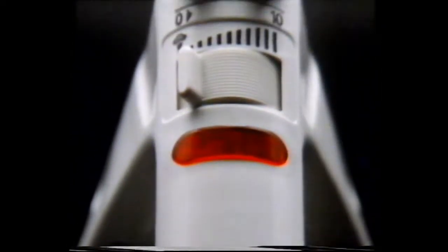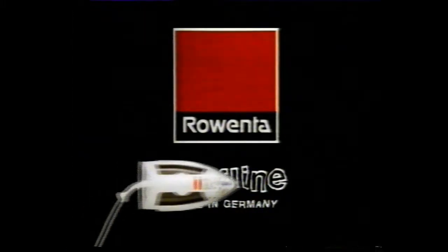The Surfline Power Steam Iron has the main controls here on the handle. So with a Surfline, this is all you need to dampen, to add steam, or to power steam. The Surfline Power Steam Iron from Rowenta.